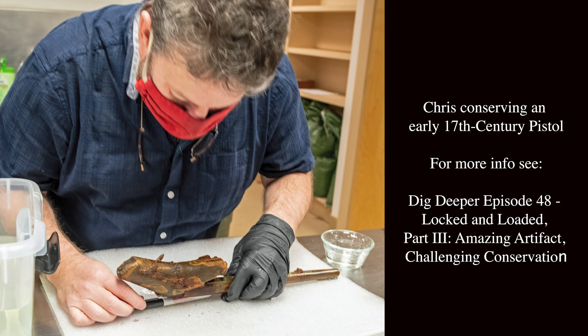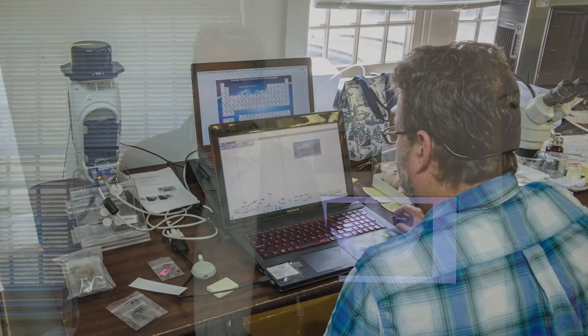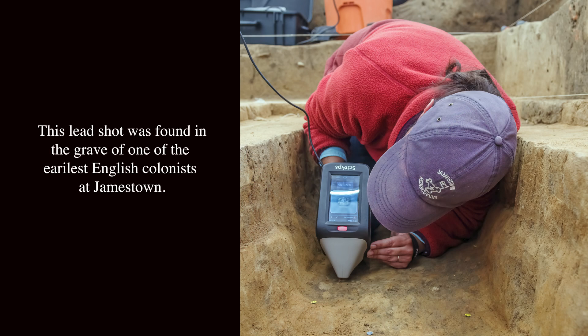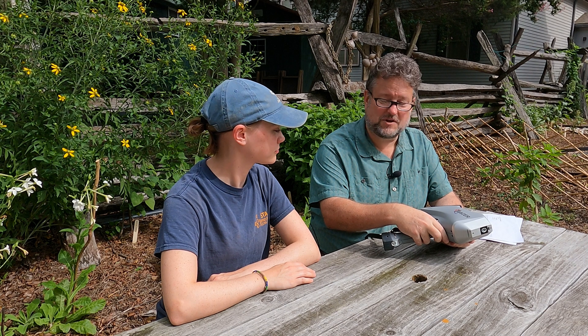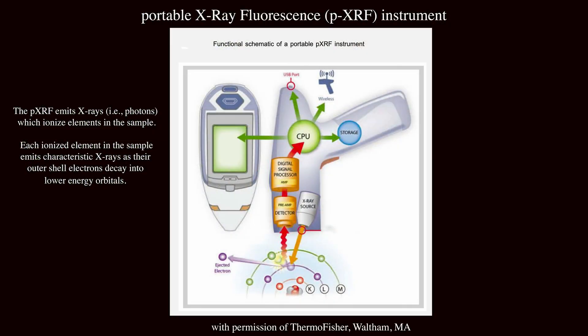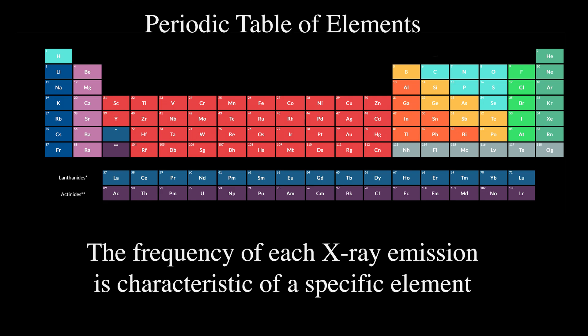As a senior conservator here at Jamestown, I'm responsible not only for the care of objects, but also for the analysis of objects. We use all different kinds of techniques, such as X-radiography, as you can see here behind me, but also elemental analysis such as PXRF or LIBS. It was for this reason that when Natalie asked me to study this unusual finding, I was excited because it offered another opportunity to evaluate a unique feature in the field using our portable elemental analytical tools.